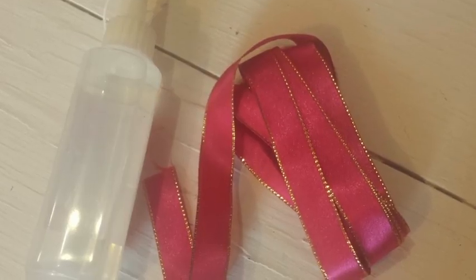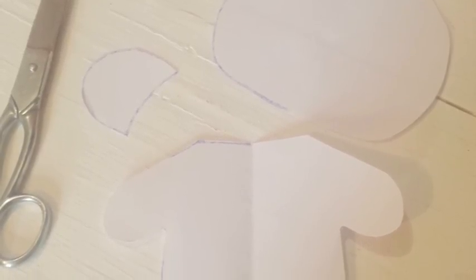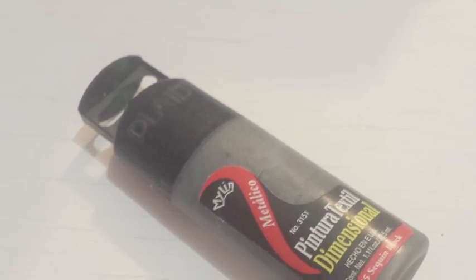You'll also need acrylic filling for dolls or pillows, fabric glue, lace, scissors, and the pattern for your teddy — you can download it from my website, the link is in the description box. And finally, fabric paint in black or brown.